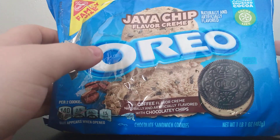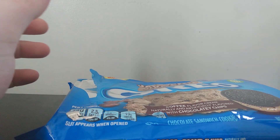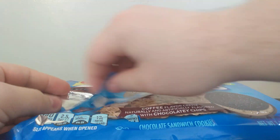These are Java Chip Oreo, and a friend gave them to me. I'm really concerned what Oreo was trying to do here — I mean, what the hell? You can't just mix coffee and Oreo together and expect people to like it. I've heard so many bad things about these Oreos, so that's why I'm trying them.